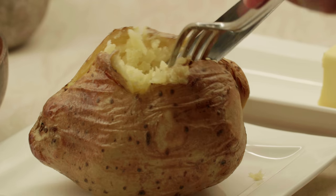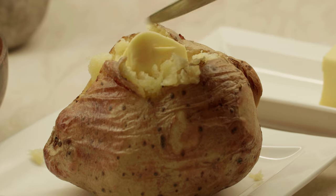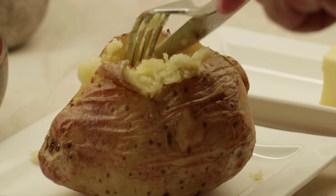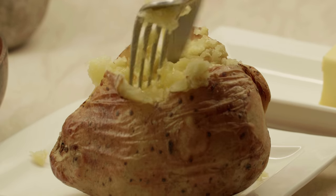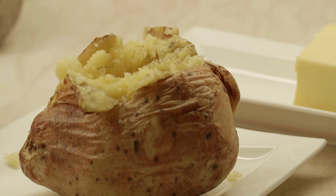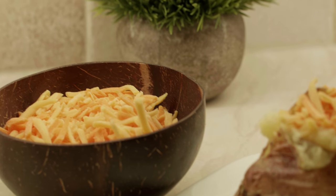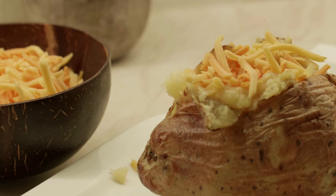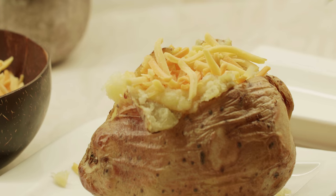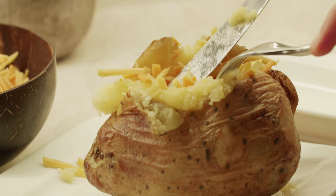Put some butter — we added some butter, salt and black pepper, and we're going to use some grated cheese as a filling. This is basically a cheese and butter filling for this jacket potato. There are many different fillings you can use: tuna mayonnaise, cooked ground meat. In fact, in the next recipe I'll show you how you can make a very delicious ground meat filling for this jacket potato.